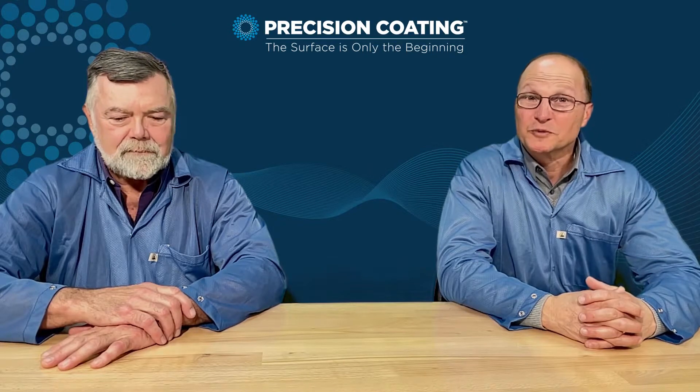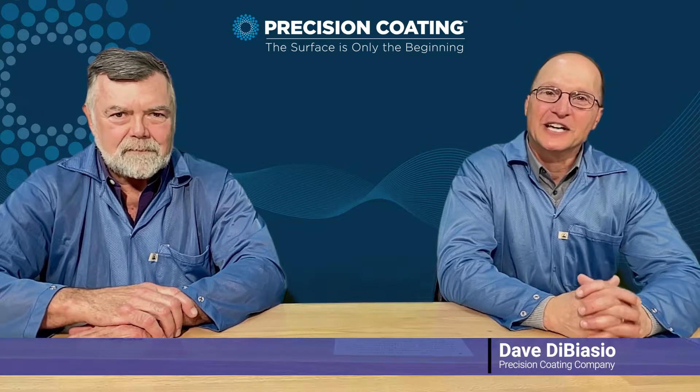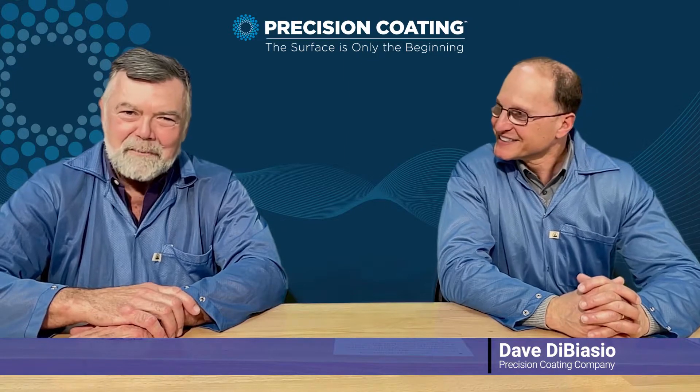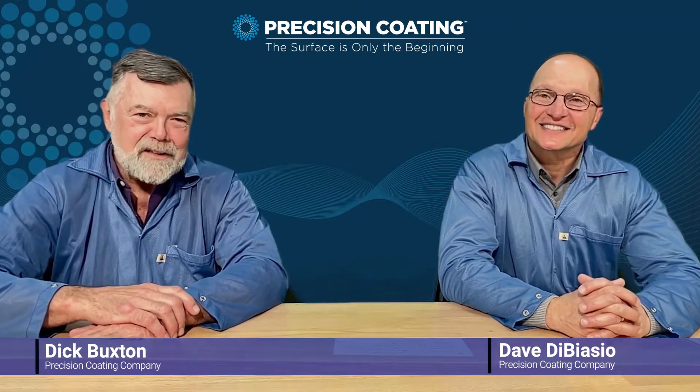Hello, everyone. Welcome to Precision Coding. My name is Dave DiBiazio, Vice President of Sales and Marketing at Precision Coding. And I'm Dick Buxton, Director of Process and Application Engineering.